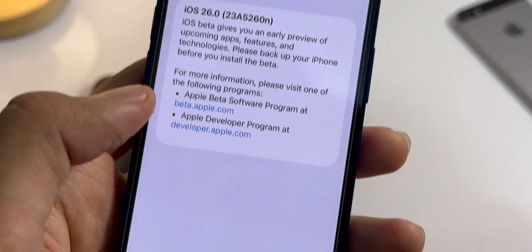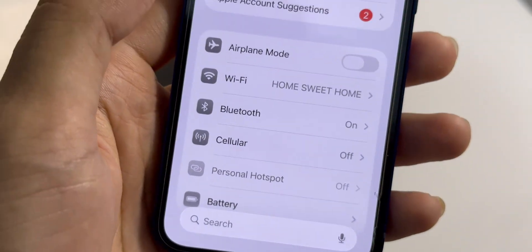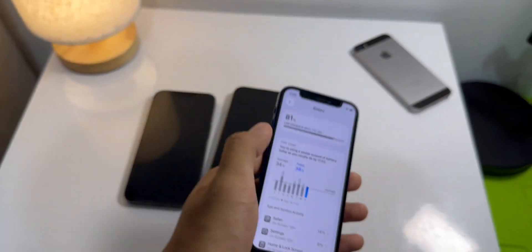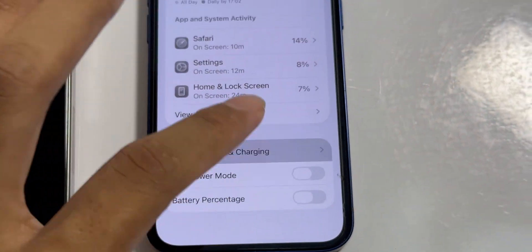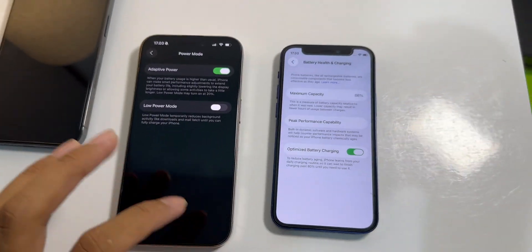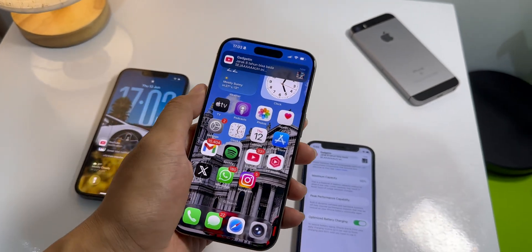Let's head over to settings — this also has a new layout. The search bar is now at the bottom, which makes it way easier to reach. Here's something I found that's a really great feature that my iPhone 12 mini can't even use. In the battery settings, there's a new feature called adaptive power, and this is only for iPhones that support Apple Intelligence. This feature is supposed to make little performance tweaks to help your battery life, like lowering the brightness a bit or letting background tasks take a little longer. It's supposed to be a big deal for the new iPhone 17 models, but it's a bummer — we don't get it on older phones.